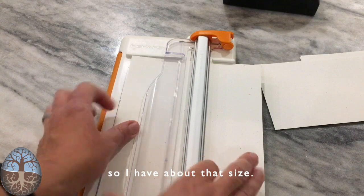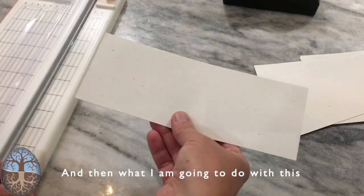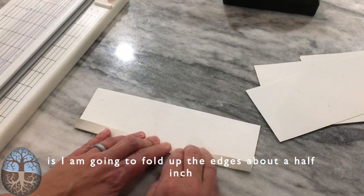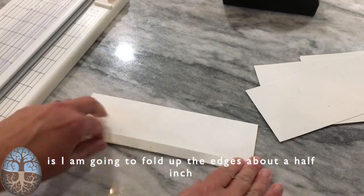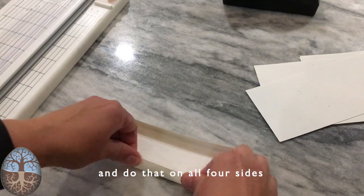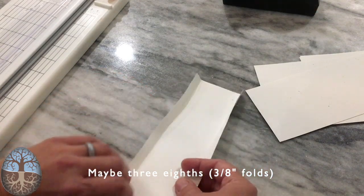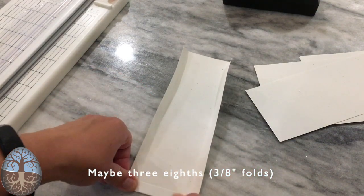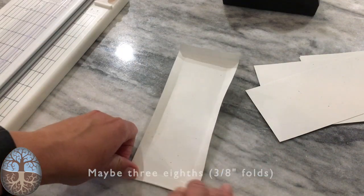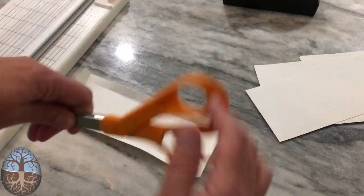What I'm going to do is fold up each edge about a half inch — maybe three-eighths — on all four sides. Small enough that they can step over it but not so tall they can't get out.